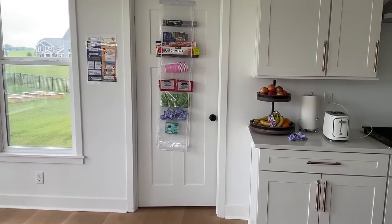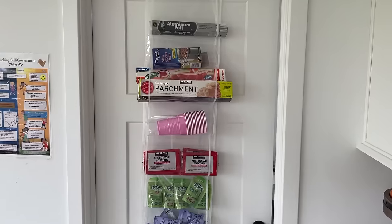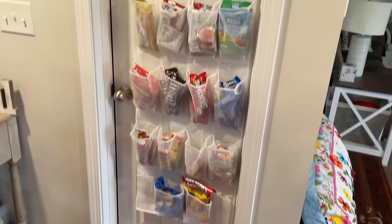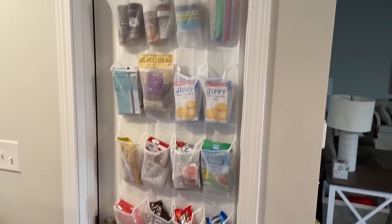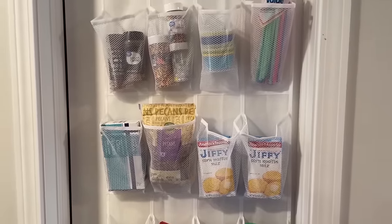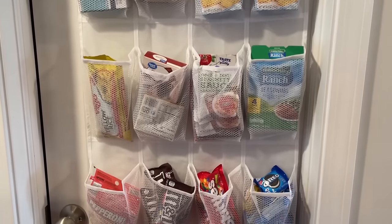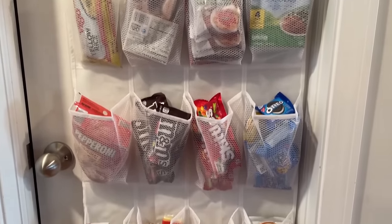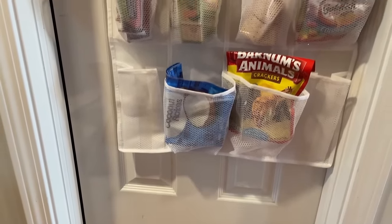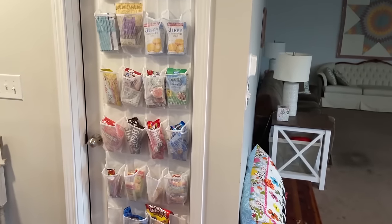Here is the sleeve organizer on a pantry door — I want to put it on the back, not the front; I just did it so you could see what's in there. It's good for long items like Ziploc bags or longer wraps. Normally I would put this on the inside of the pantry — it's just easier to film on the outside. Look at all you can hold: spices, muffin liners, straws, little jiffy corn mixes, silverware, lots of packets like ranch packets, little snack packs and candy packs, snack crackers, even bigger things like animal crackers. You can just fit so much in here and it's really easy to see.